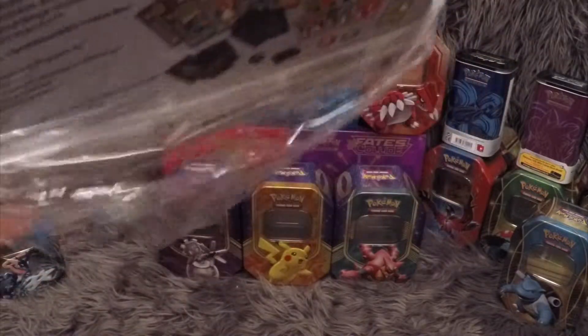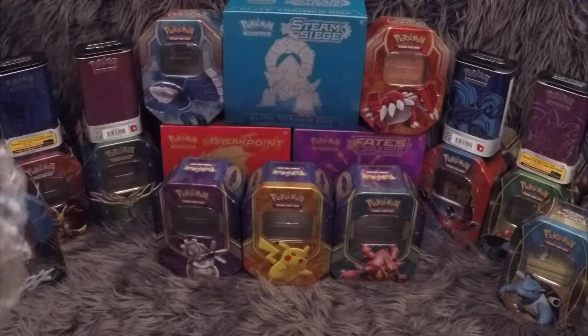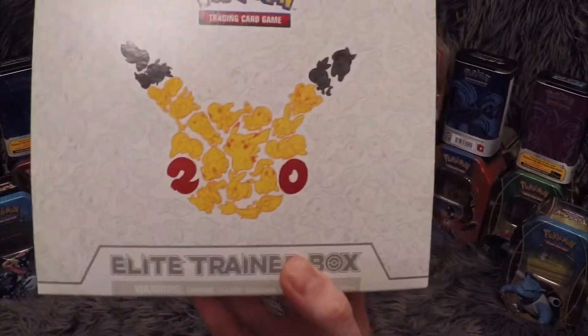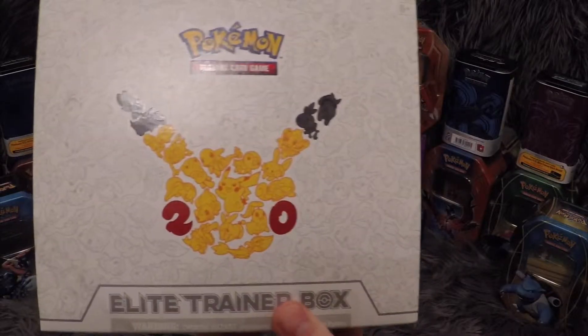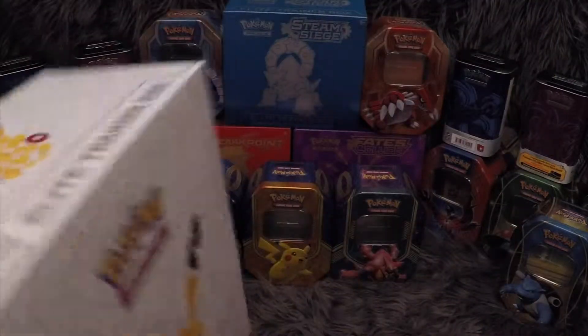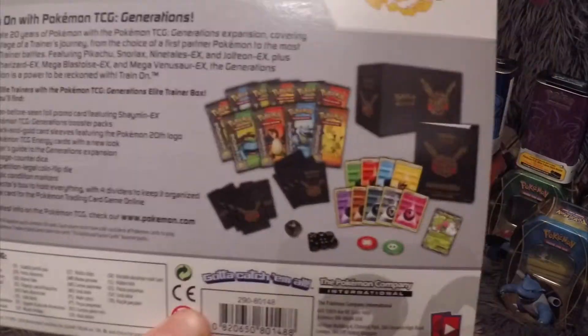I hope you are liking the content. We are bringing a flurry of content over the last couple of weeks and we've got a lot more coming in the next few weeks. The next videos after today will be the Evolutions Elite Trainer Boxes. This is the side of the Pikachu box — the bottom is identical to the top.